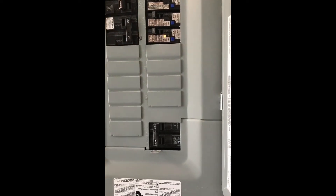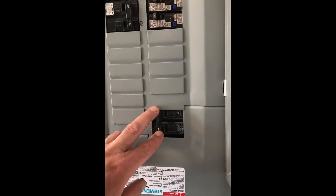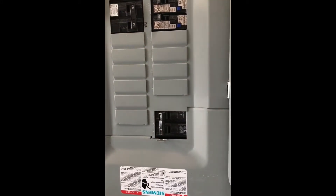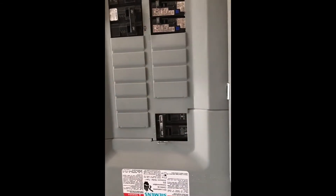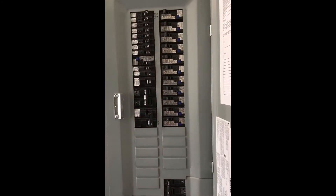If you notice the double breaker on the bottom, that's actually the main power shutoff for the whole panel. If I have an issue or emergency and need to cut power quickly, just turn off the main double breaker. Usually they're on the top of the panel, but as you can see, this one is on the bottom.